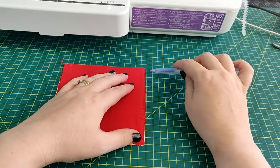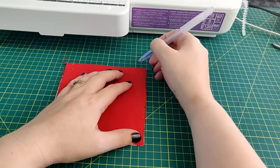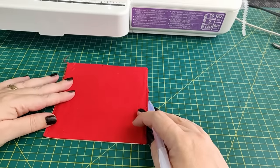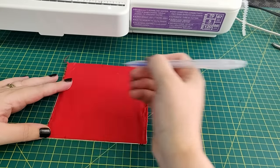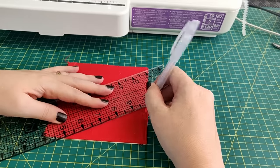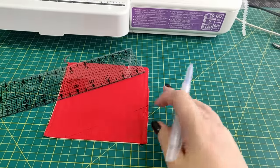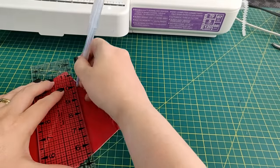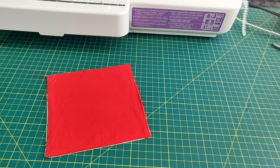Using the heat-erasable pen, mark from the top right corner down four inches, then mark from that same point over four inches. Move to the bottom left corner and mark in the same way, this time at 1.5 inches both across and then up. Using the marks as a guide, mark a line from one point to the other. This is your stitch line. Don't panic about the lines themselves — once they're stitched, just run the iron over them and it will remove them.